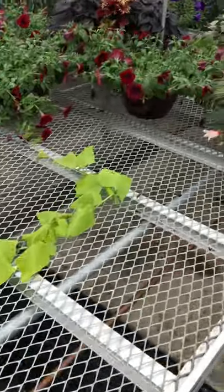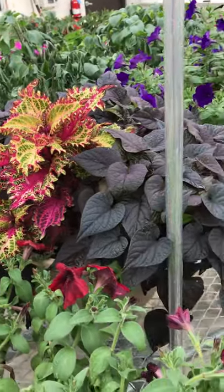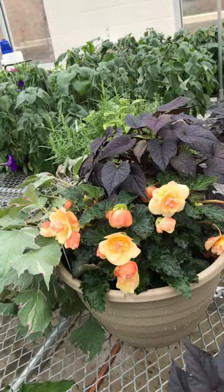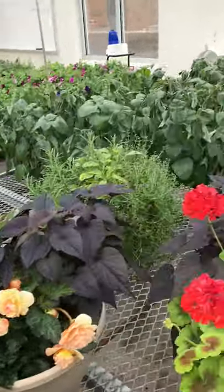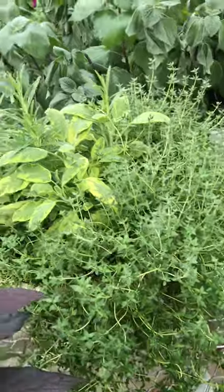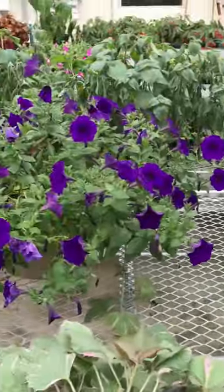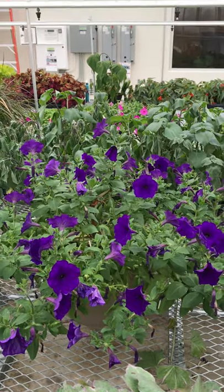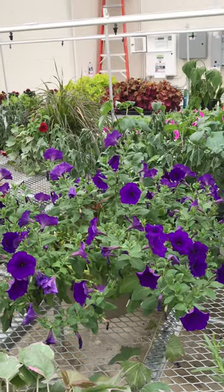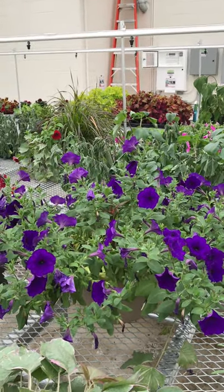Over here you can see a coleus with sweet potato vine. Here's a mix of a begonia and two different colors of sweet potato vine. Here is our nice edible mix with the variegated sage, the thyme, and way in the middle the rosemary. There is a basket of purple petunias with the little center fairchild red barely being visible.